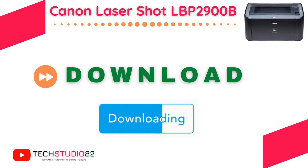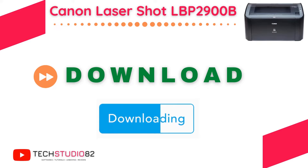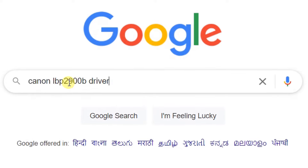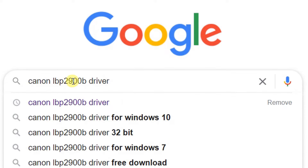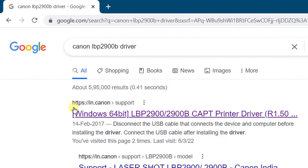In this download step, we are going to download the printer drivers directly from the Canon official website. Open Google in any web browser and search with the keyword Canon LBP2900B driver. Hit enter. On the screen, you can see the Google search results. The first link is the Canon official website — click on this link.